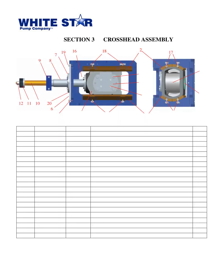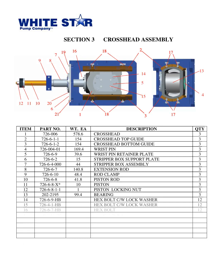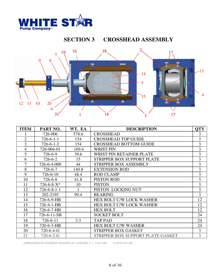The next slide covers the parts book Triplex Mud Pump WS1300T from White Star Pump Co., located in Tomball, Texas, released in 2010. It includes the crosshead assembly section with 21 parts itemized with part numbers, weights, and descriptions. All these parts make up the complete crosshead assembly with a total weight of 4,340 pounds. Each part is essential for proper functioning of the pump in accordance with the manufacturer's specifications.